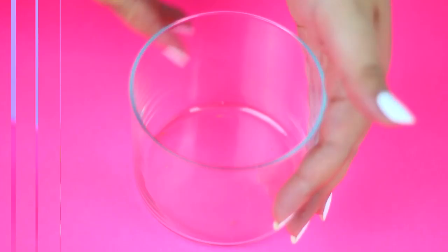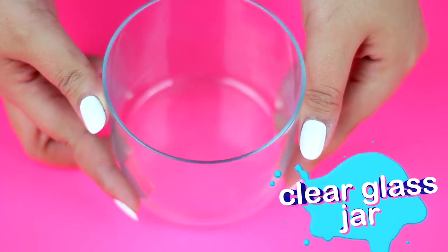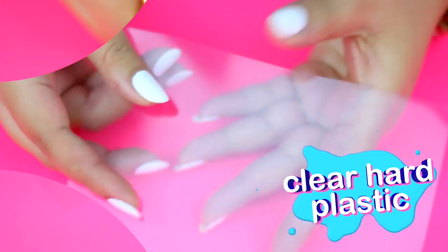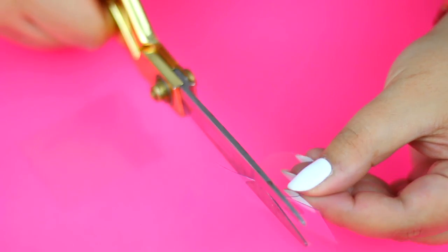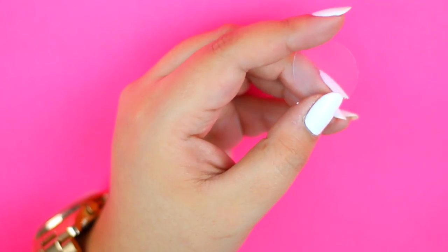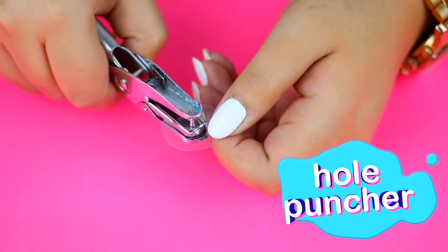To make your own liquid candles you will need a glass jar of your choice. Then you will need a plastic like this one to cut a round shape — it doesn't need to be perfect. Use a hole puncher to create a hole on the center of the plastic base.